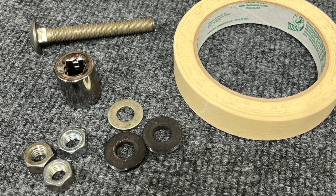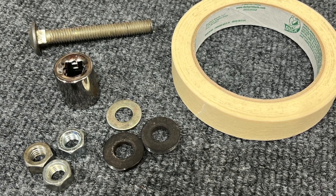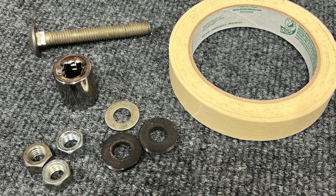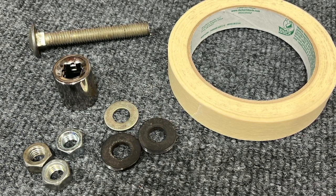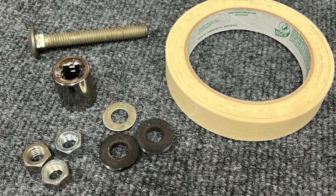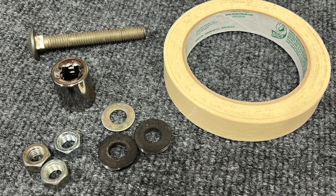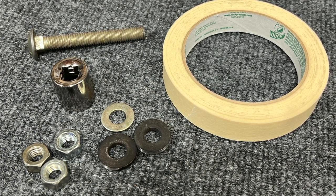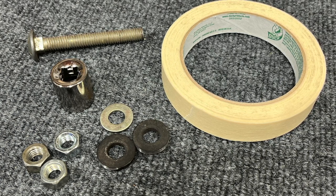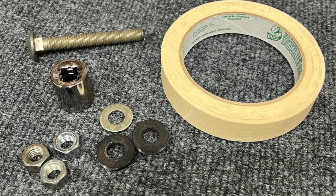I also used three corresponding 3/8 inch coarse thread nuts and three 3/8 inch washers. Two of the washers are different than the others — it's just what I had laying around. These thicker washers come from car head bolts and work well, but all you really need are hardened washers. The last two parts are a 5/8 inch 3/8-drive socket and a roll of masking tape.